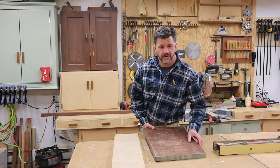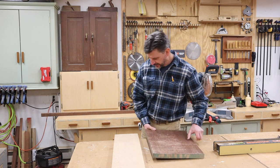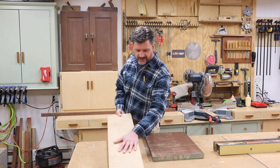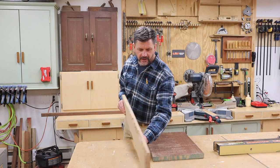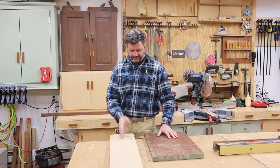This is an old piece of jatoba, also known as Brazilian cherry — very dense and hard. And this is an old piece, kind of a twisted old piece of bird's-eye maple. I'm going to use these to make a fancy cutting board.